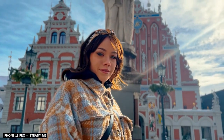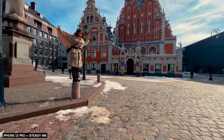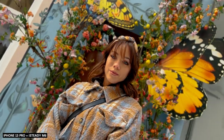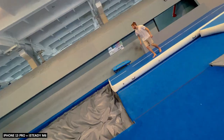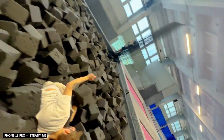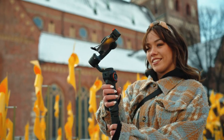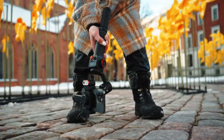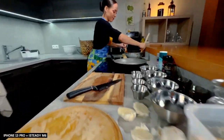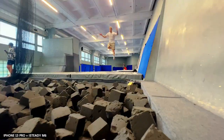What shocked me the most was the POV mode, because usually they end up being not so smooth due to the hand movement being too quick and unpredictable, but this time the POV shots were as smooth as butter. Another cool feature is low angle mode, which allows you to film close to the ground even with the ultra wide angle camera without the motors appearing in the shots — awesome if you want those low angle shots that make things appear more dramatic and dynamic.